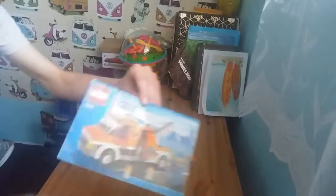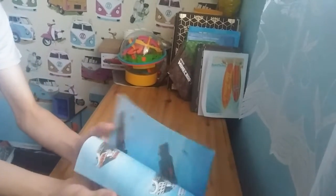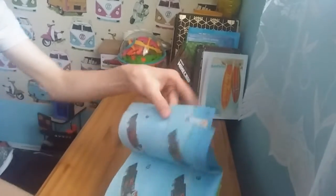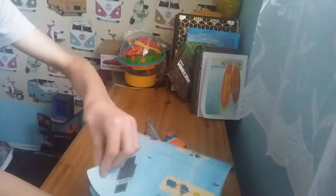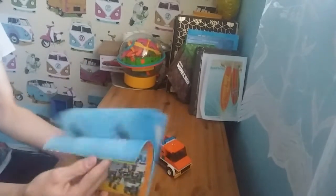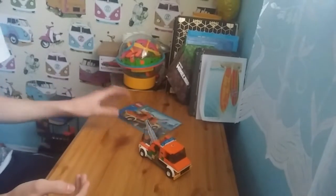We've got one construction manual. It folds like this, unlike a normal book. Its design of opening is unique, because I haven't seen that kind of opening before.